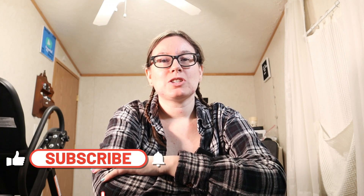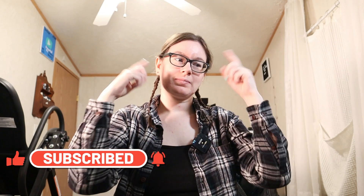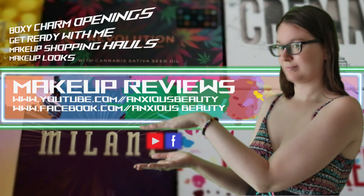Hello everyone and welcome back to Anxious Beauty. Today we're gonna do a get ready with me full face makeup. The only thing I have on my face today is the Pretty Vulgar Unchained eyeshadow primer and that is it. This video is not sponsored in any way, it is just me and my opinions and we're gonna jump into it.